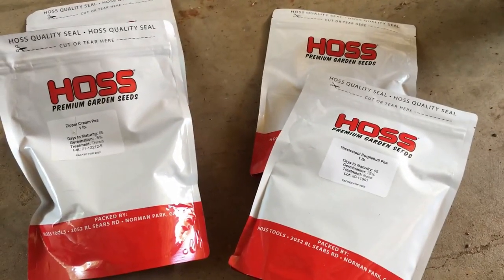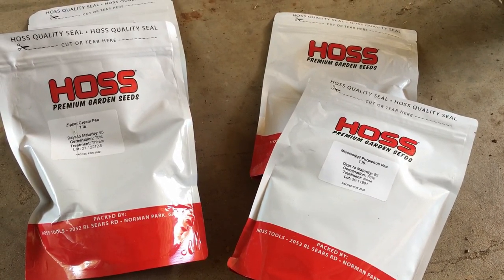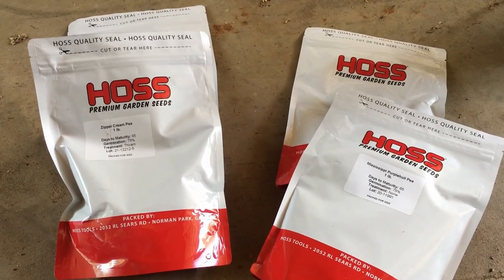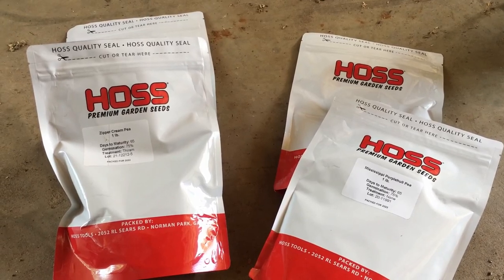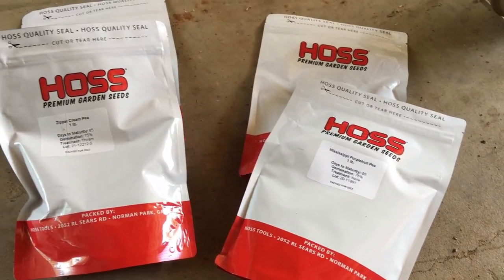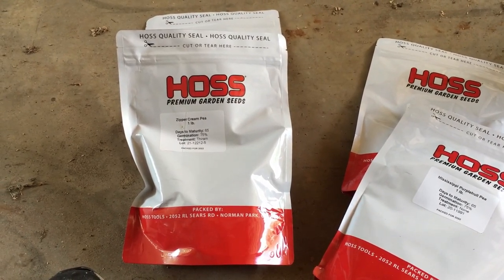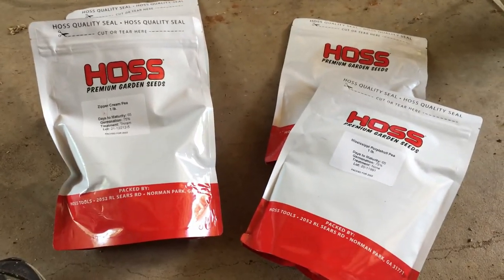Then there's a zipper cream - that's my favorite. I like pinto beans better than zipper cream peas, but I like zipper creams a whole lot better than black eyes and purple hulls - that's just my own preference. Tell me what you like as far as a southern pea. Do you like cream peas, crowder peas, black eyed peas, or purple hull peas? There's pink eye purple hull, top pick purple hull, Mississippi purple hull - lots of varieties. What's your favorite pea to eat as well as to grow?